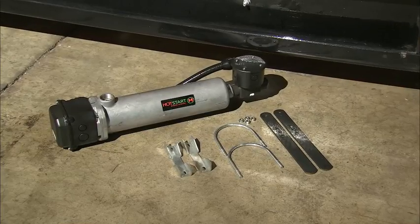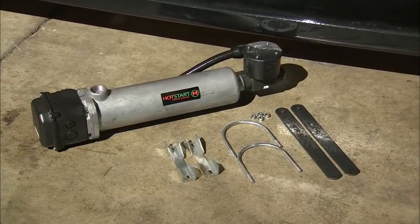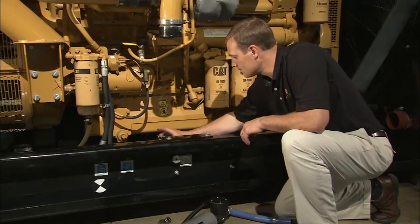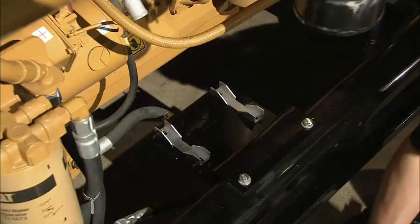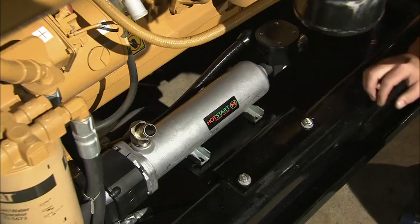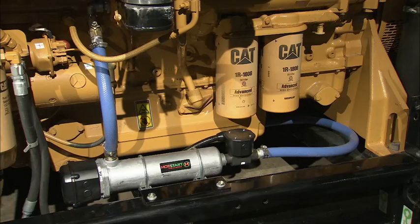Your Hot Start tank heater comes with a mounting kit, and there are a few simple installation tips that will help you optimize its performance and lifespan. Mount the heater directly below the heater return port, at least 6 inches below the lowest point of the engine water jacket. Tank heaters are typically mounted to the engine support frame. Avoid mounting the heater directly to the engine due to potential vibration damage. A position that will minimize the length of hose running to or from the heater will reduce heat loss and flow restriction.